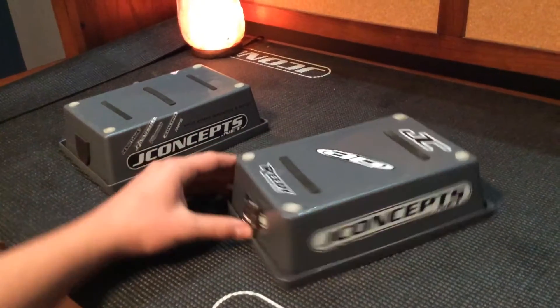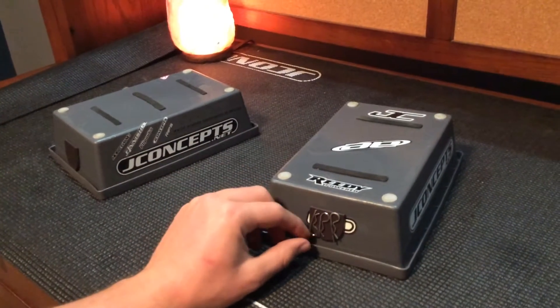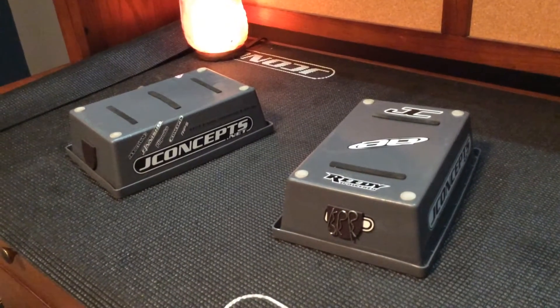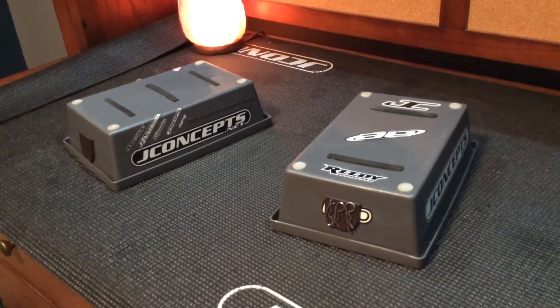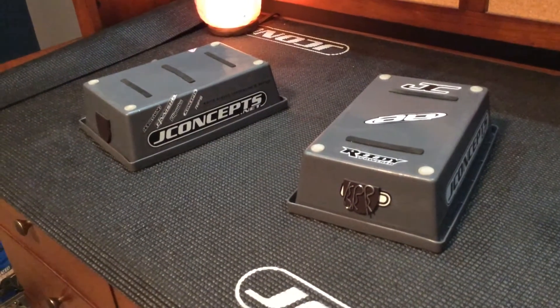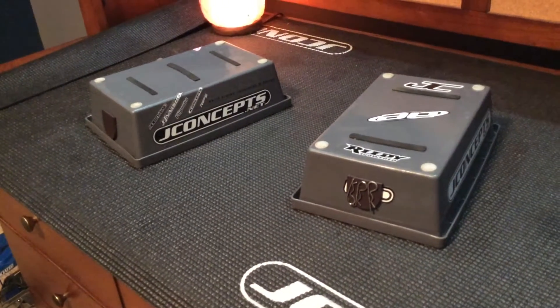Let me know what you guys think. Let me know if you guys want to build your own or if you have built your own. I highly recommend doing this — it saves you a lot of money. We've had bad luck with the Duratrax ones in the past; they've broken at the base.